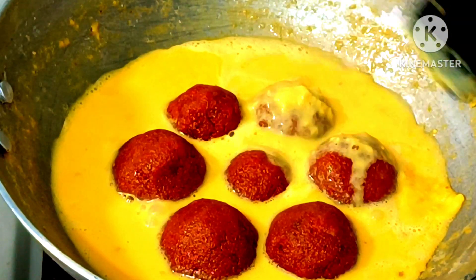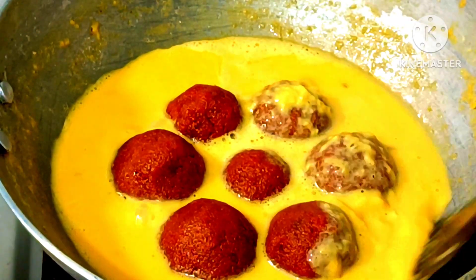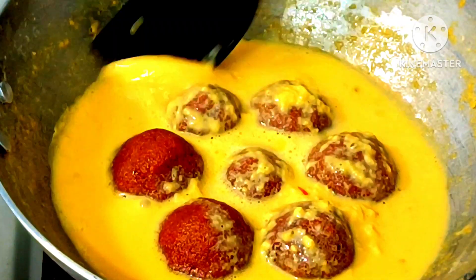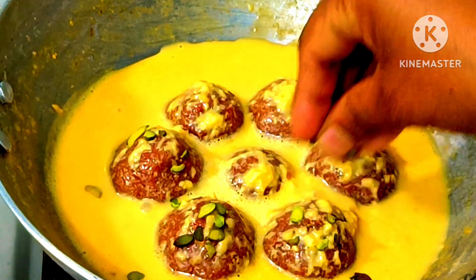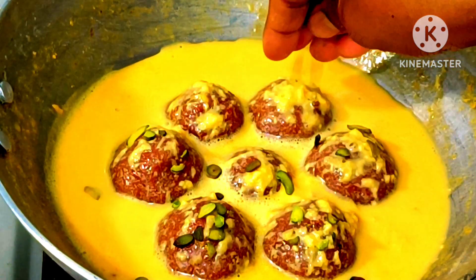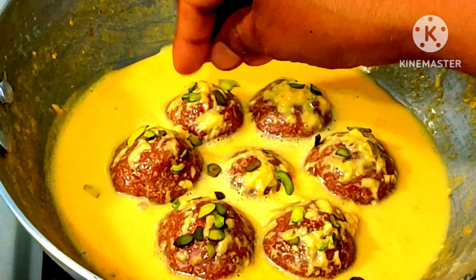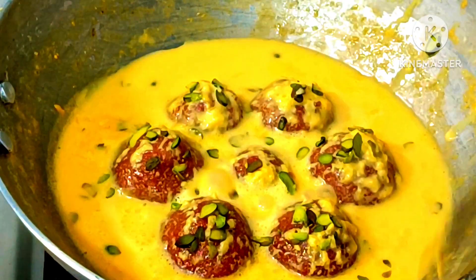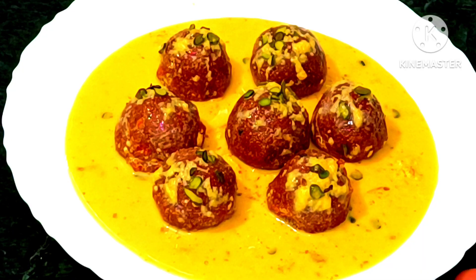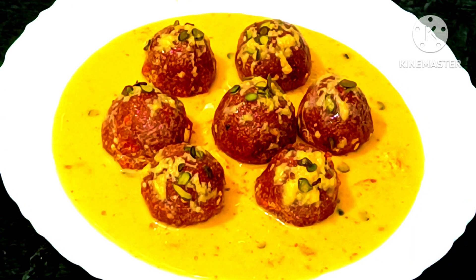We will add some water to this so it will be soft. I will add a little piece of garnish. It will look good. You can skip it or use other dry fruits. It is very good for the gajar recipe. Try it once. If you like the recipe, please like, share and subscribe. Don't forget to subscribe.